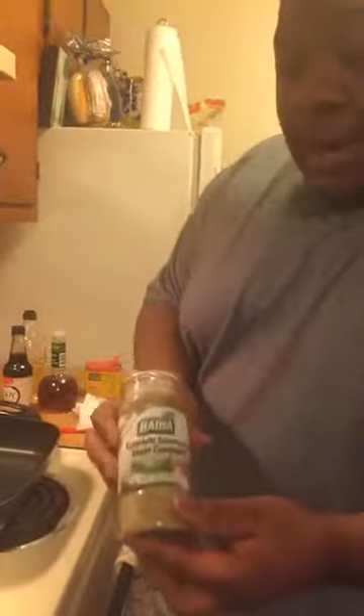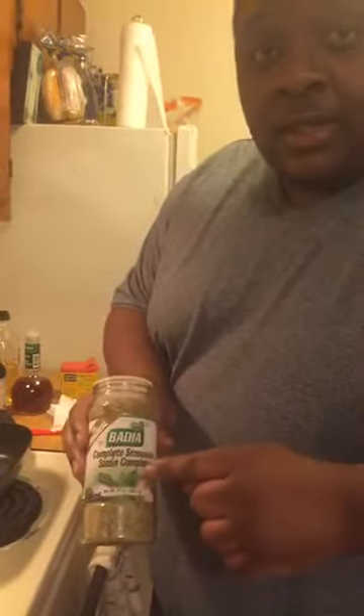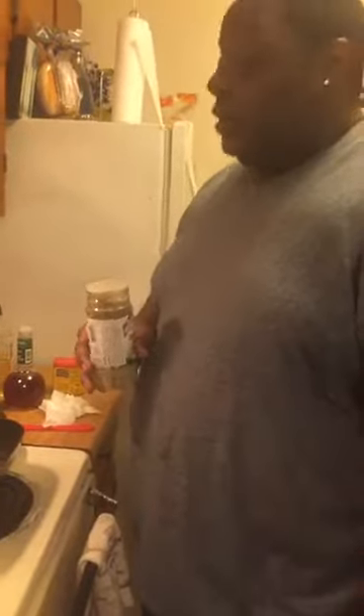Look — garlic, wine, vinegar. You see that? And the seasonings are very simple. This is complete seasoning — it goes on everything. When I tell you, it goes on everything: eggs, meat, vegetables, salads, soups.